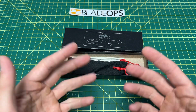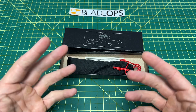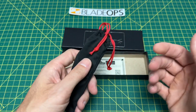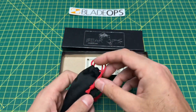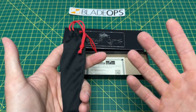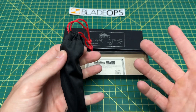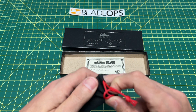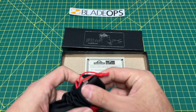He said Blade Ops just came out with a new OTF, and they did it right — you want to check it out? I thought, you know, you've never steered me wrong before, so yeah, let's check it out. It's made in America. I always want to give made-in-America knives as good a shot as I can on this channel and show them off to you guys as much as I can, especially when it's something this good.